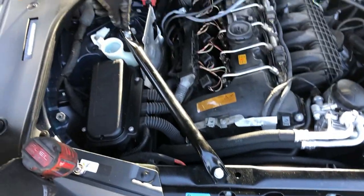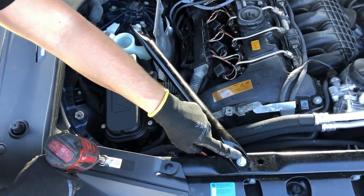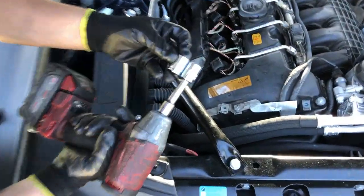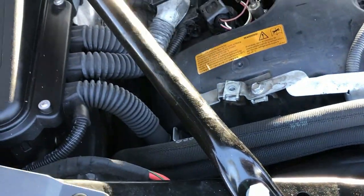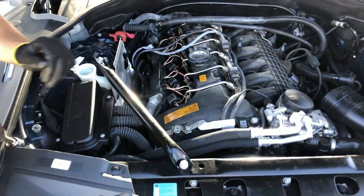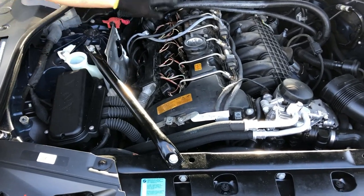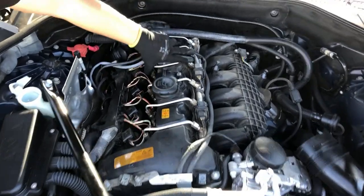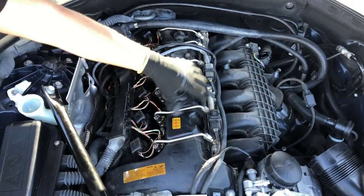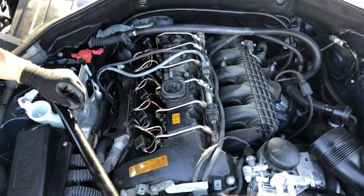Next we're gonna remove this bar - there are two different bolt sizes: 15 millimeter here and 16 millimeter here. 16 goes in here and 15 goes in here. We need to remove that because in order to move the valve cover, we'll need that out of the way. Also, remember the battery is disconnected - we're gonna remove the high pressure fuel lines, it's 14 millimeters, and we'll move this fuel rail out of the way as well because it's gonna be easier that way.